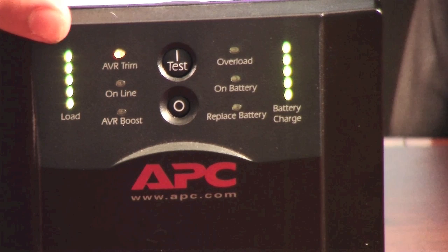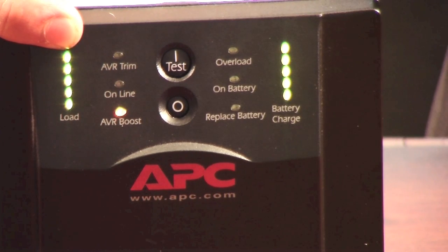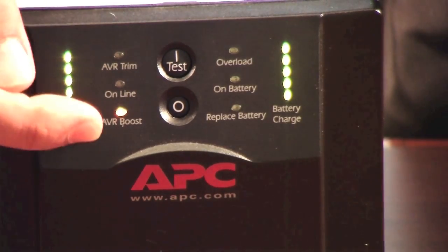What the UPS is telling you here is that you're in AVR trim, which means the voltage coming into the unit is too high and it's adjusting it down. When it's in AVR boost, the voltage coming into the unit is too low and it's boosting it up to the proper voltage.